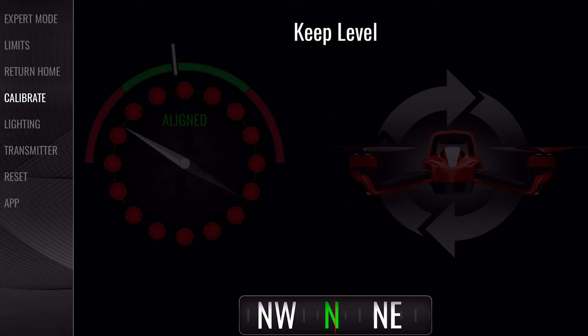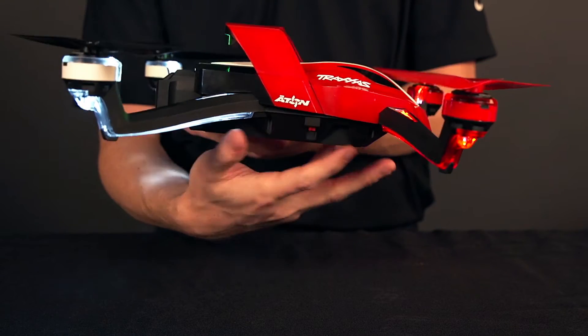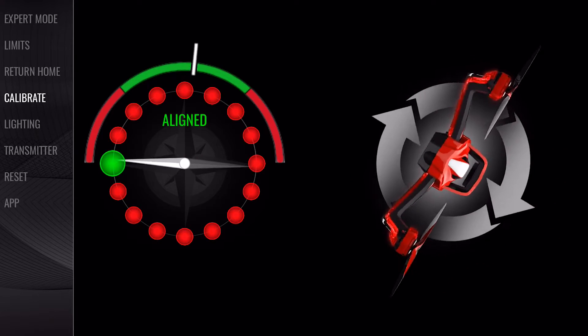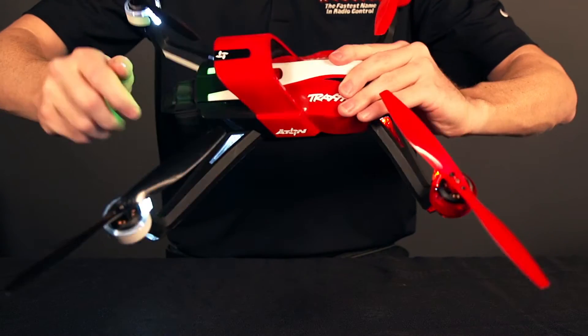When directed, turn Aton 90 degrees to face west. Now hold Aton by the nose and tail and rotate side over side around the roll axes until all of the red circles on the app turn green.